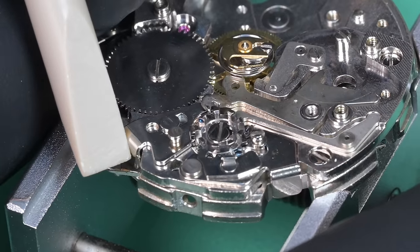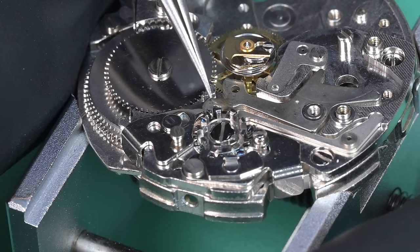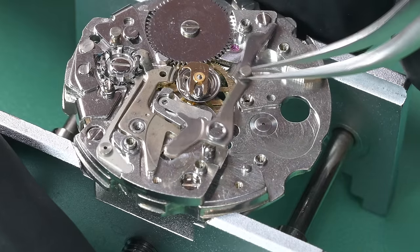I cycle the column wheel over and index one spot so it's in the proper position for the coupling lever to go up — there we go. Now we can put on the second coupling lever; the post that sits on is an eccentric post.